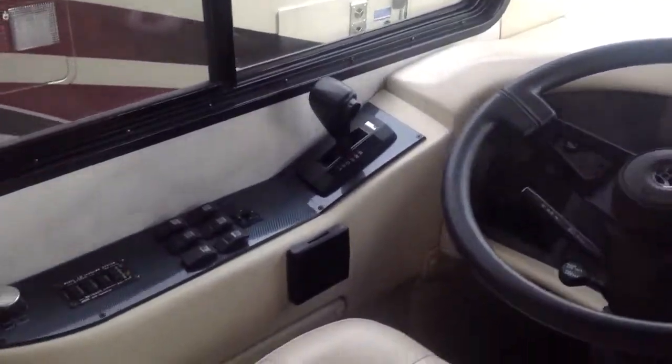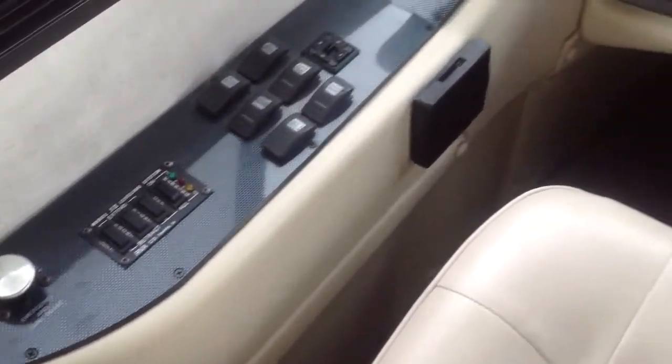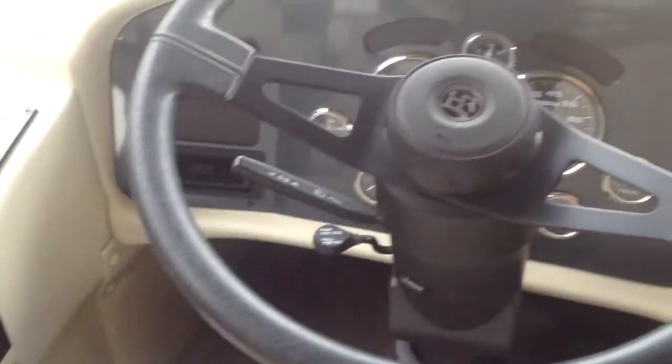Hi, this is Bob Hughes from Funtime RV. This is our Ambassador Holiday Rambler diesel. I'll just take some shots as we go around so you can get kind of an idea — see the condition of it.